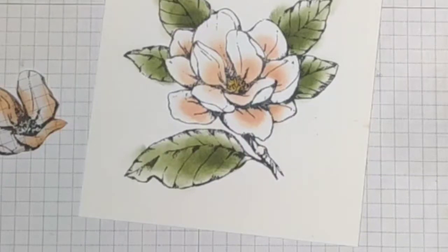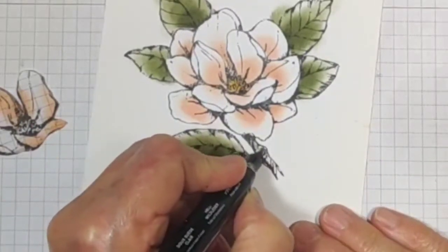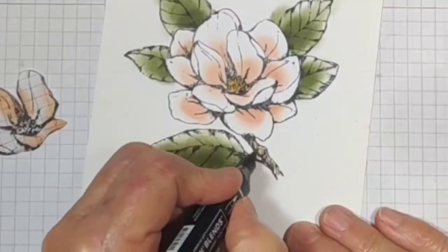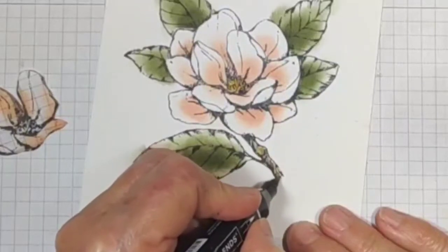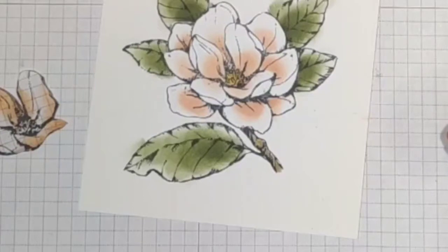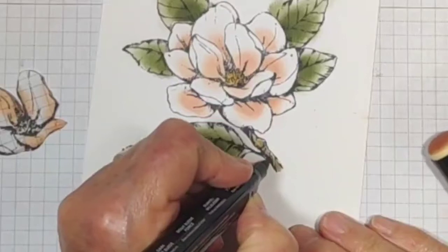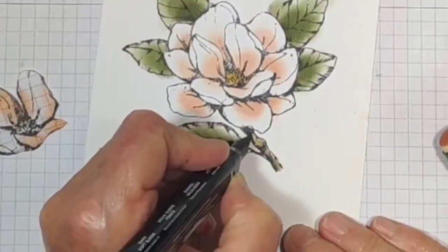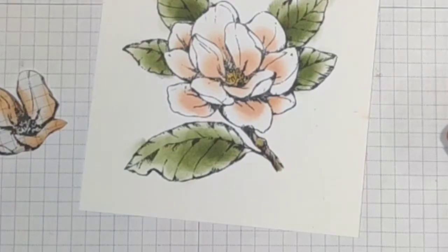Now I'm going to go with the Soft Suede. Put some suede on the stem here — a little light on the top, maybe a little bit of the dark in the shadow on the bottom area of it, and maybe underneath the flower a little bit. I think that'll do it. We'll cut that out and see what that looks like.